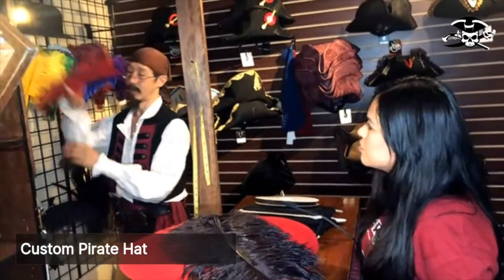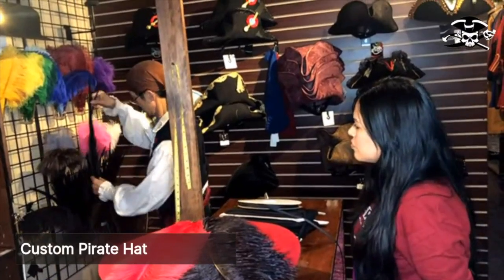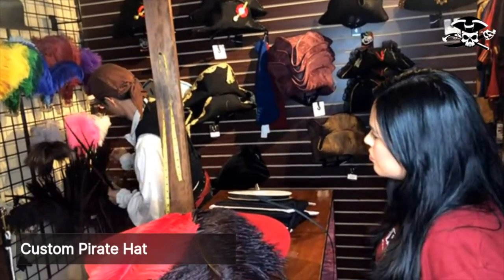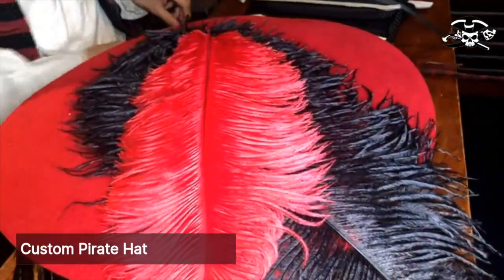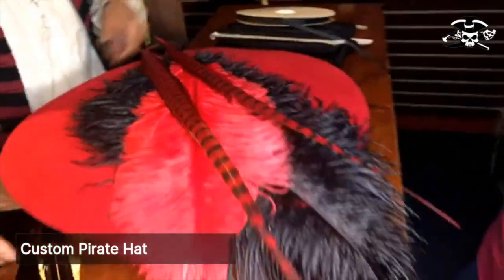We're going to pull the red with that. I think we'll give you a choice of two blacks or two reds. That looks pretty. I like that one better. Let's go with that combination.